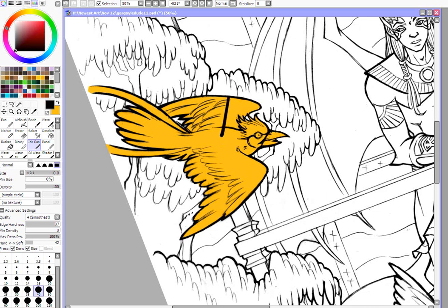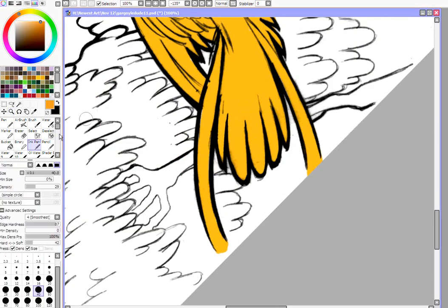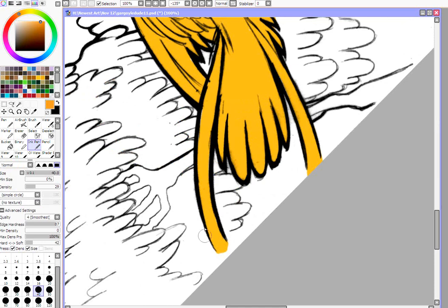What I'm going to do is make another layer and set that new layer, on top of this one, to clipping group. What that does is it only lets me color on areas that have been previously colored on layers directly under it.